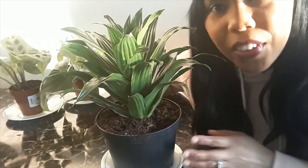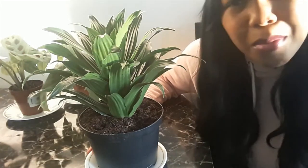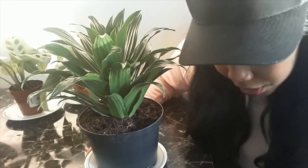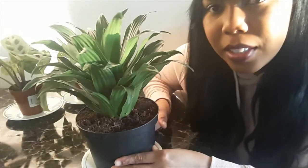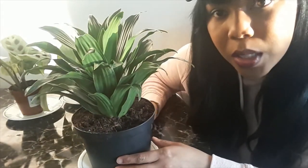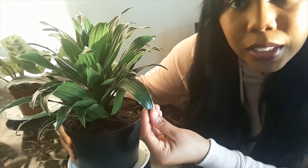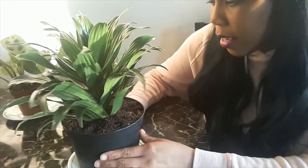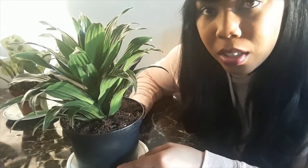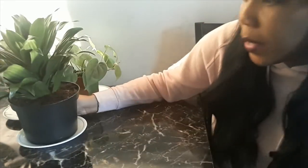This one that I have here doesn't need a lot of water and it doesn't need as much sunlight either. This one is a dragon tree, or a dracaena. It doesn't need that much water, so that's pretty good. I just wipe off the leaves every time I water it because it does get a bit white with dust every now and then. But this is a super easy plant to take care of — I feel like anybody would be able to take care of this one.